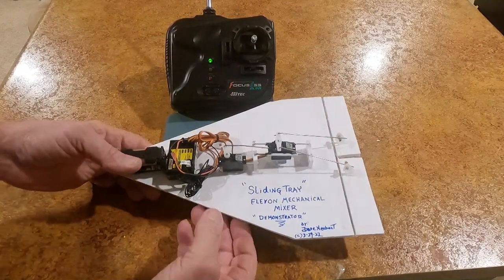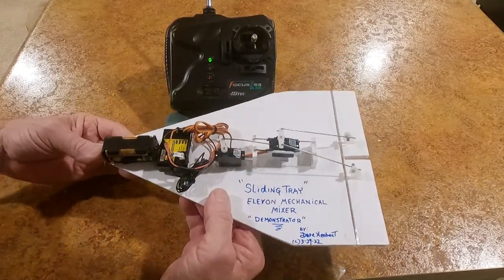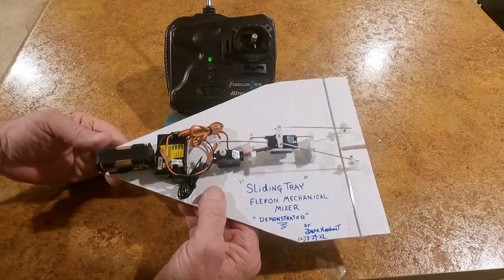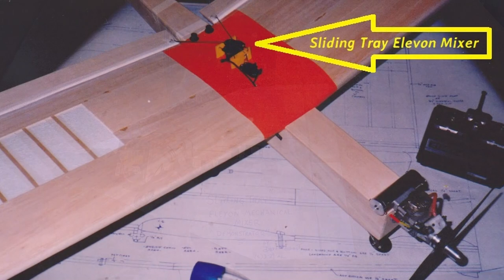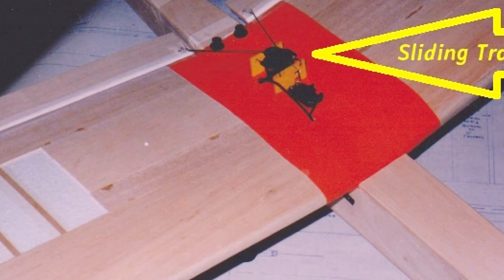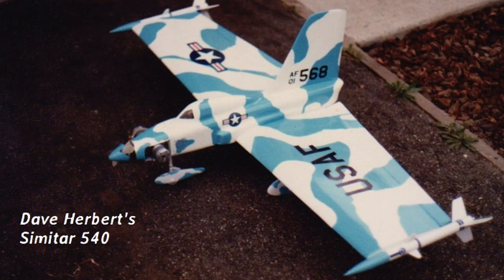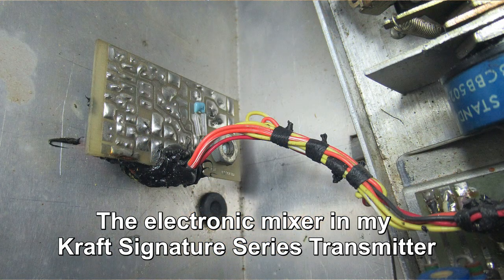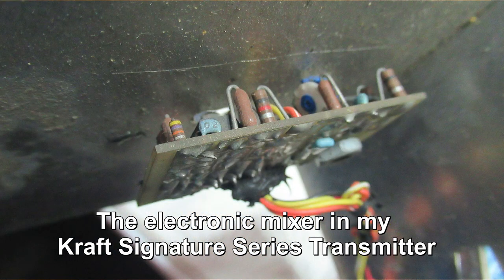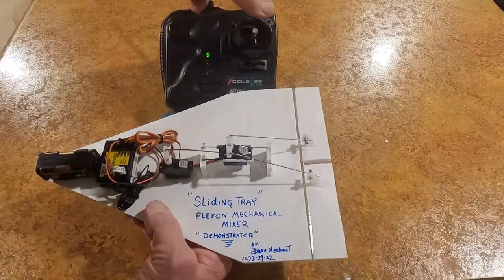This is my sliding tray Elevon mechanical mixer demonstrator. I put this together to show you what mechanical mixing was before there was electronic mixing. When we started flying these flying wings with Elevon control, we needed a mixer and the radios didn't have them — we actually developed them at craft when I was working there. But before that, we used a sliding tray, and this is the inline method right here.